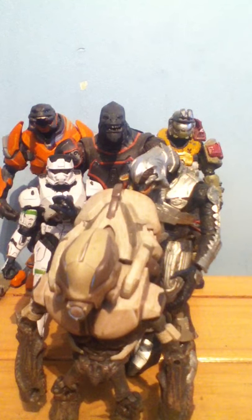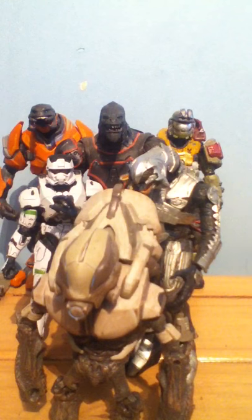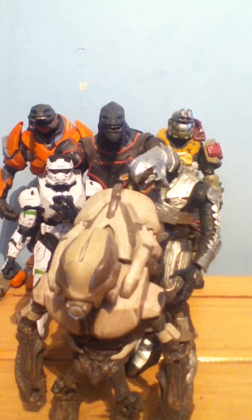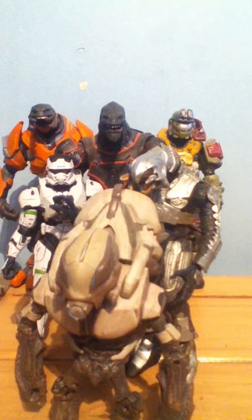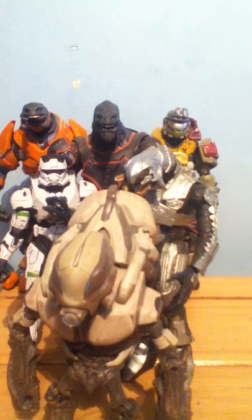That's all my Halo figures to date — I haven't picked up any new Halo figures for a while. I'll probably pick up the Promethean Knight, the Watcher, the Crawler, Master Chief, Cortana if she's in the series, and an Elite or Grunt from that series. Thank you for watching — don't forget to rate, comment, subscribe, and like this video. Bye!